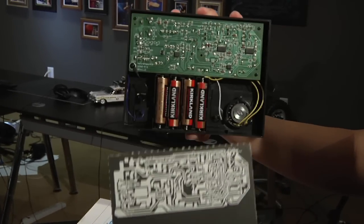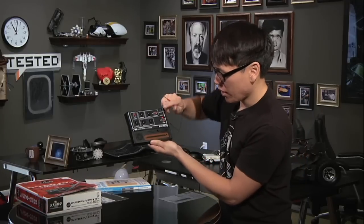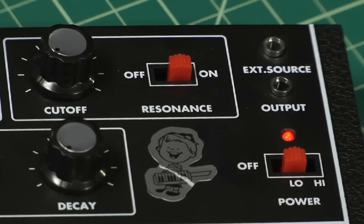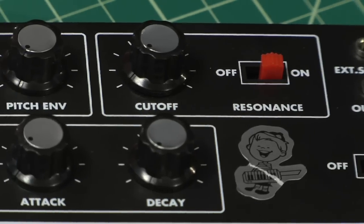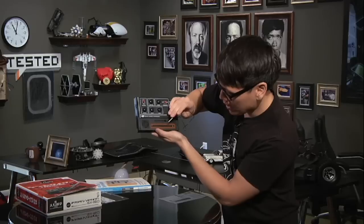It's a very basic synthesizer. You just turn it on and there's this stylus here and a ceramic strip. Based on the settings you configure here — there are a bunch of different settings — one is a low frequency oscillator, and you can generate sound effects.